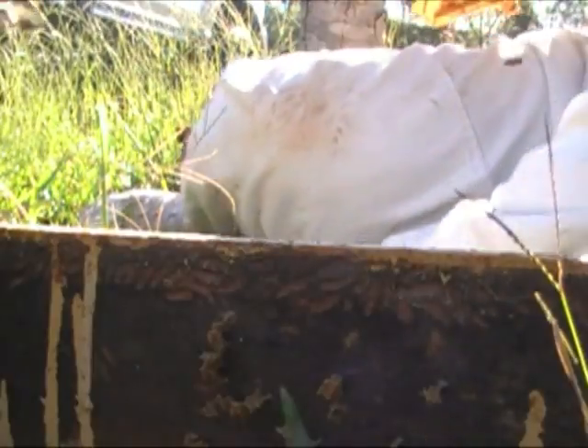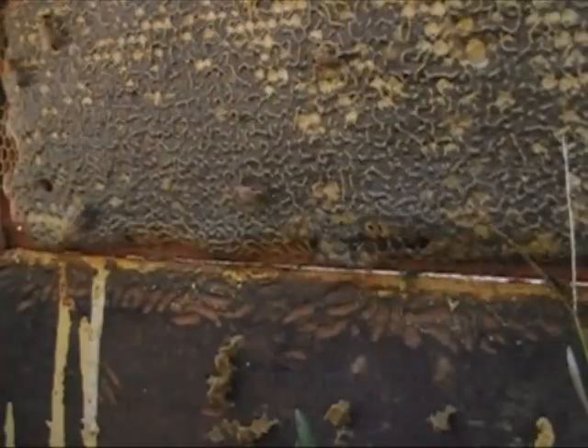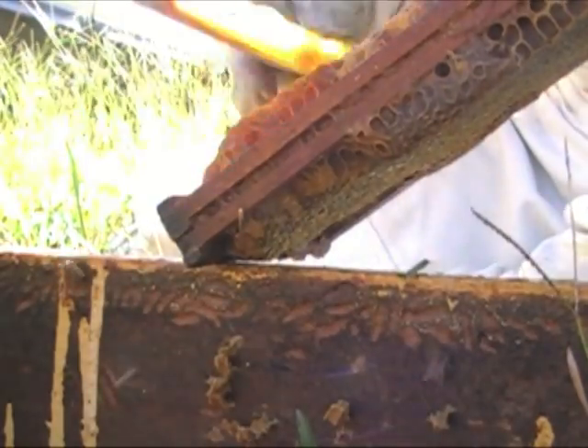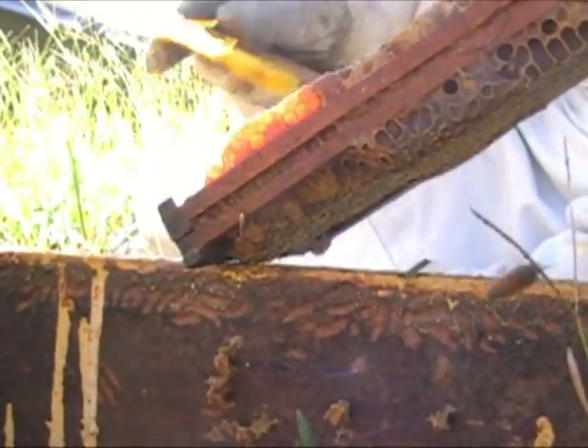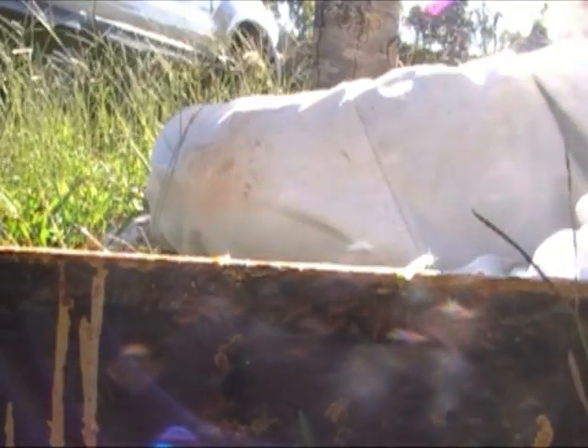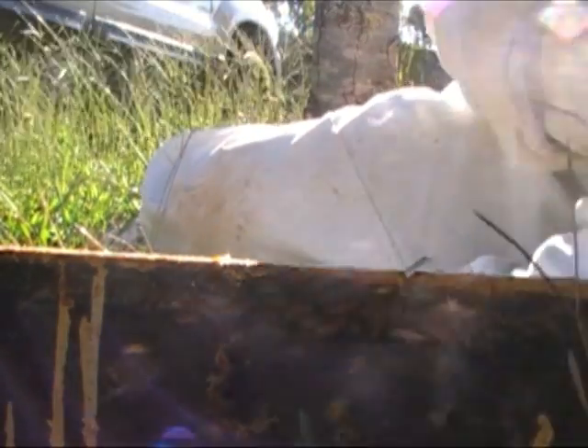This is like when you're extracting bees from a house — they don't, you know, let you do whatever you gotta do to the wall or wherever you're extracting them from. In this case, I'm extracting them from their super, their home. That, my friend, is probably close to 10 pounds. That's a lot. That's what you want to see.